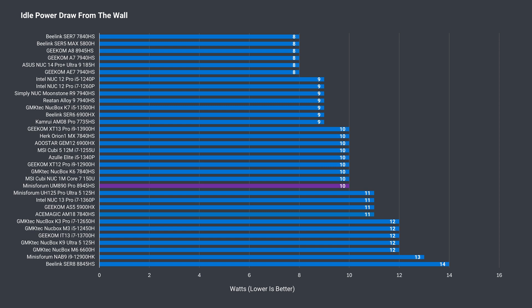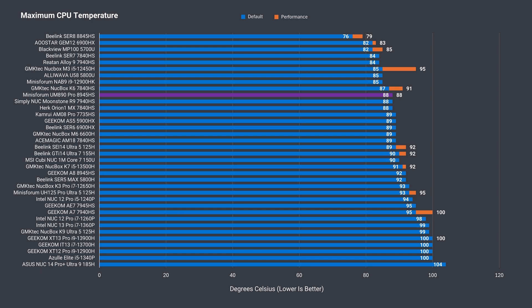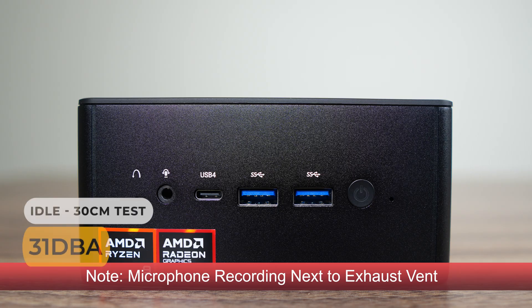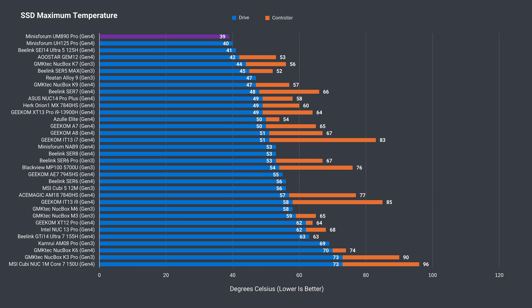Idle power draw from the wall at 10 watts is average, and the maximum went up slightly with the performance profile enabled. When it comes to maximum CPU temp, the UM890 Pro is one of the better performers. Fan noise is nice and low using the default balance mode, although the pitch of the fan is a bit whiny. Changing it to performance allows the fan to ramp up much more, which nets you better multi-core performance, although I prefer lower fan noise so I'd stick to balance. As with the previous Mini's Forum UH125 Pro, the SSD drive temp was nice and low even with the thrash test.